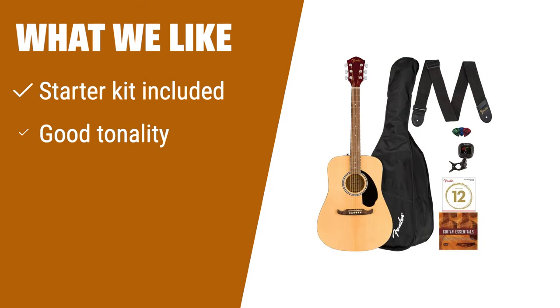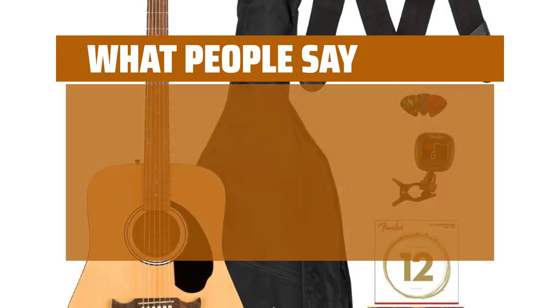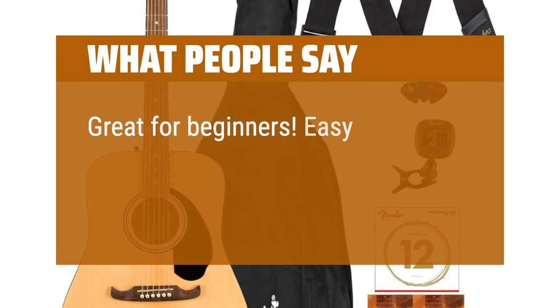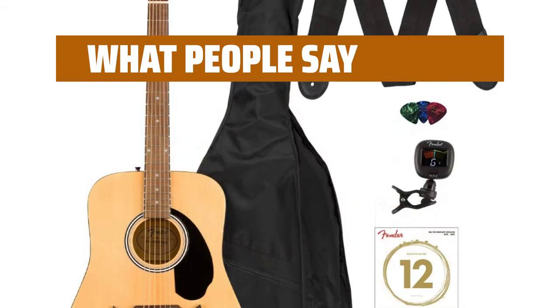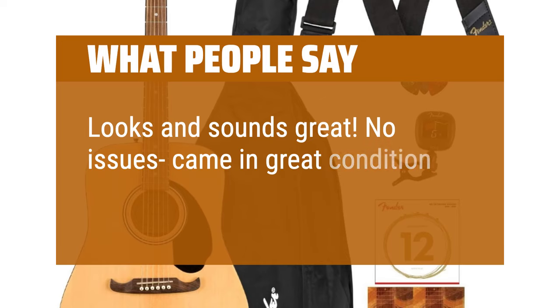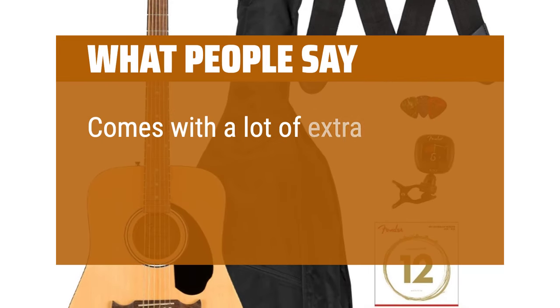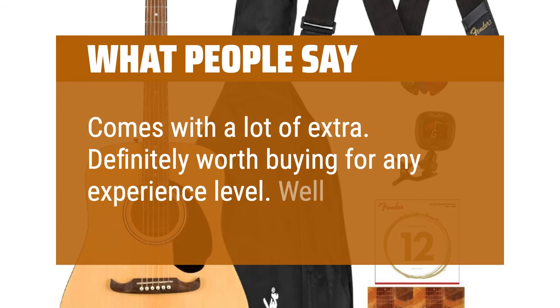What we like: If you are in need of a complete starter kit and value good tonality in a guitar, this is the right choice for you. The included accessories and multiple color options make it a great option for beginners. What people say: Great for beginners. Easy to tune, beautiful sound and quality craftsmanship. Looks and sounds great — no issues, came in great condition. Comes with a lot of extras. Definitely worth buying for any experience level. Well built.